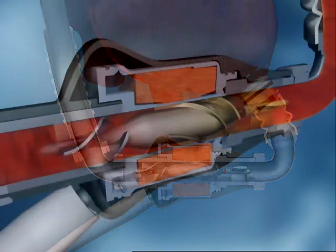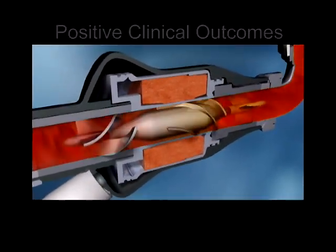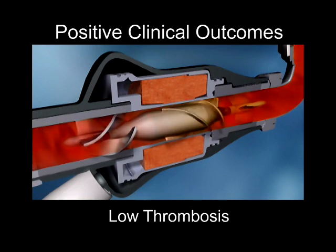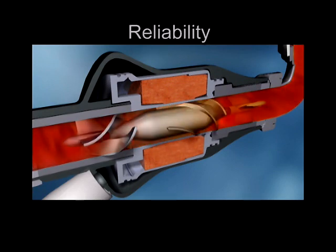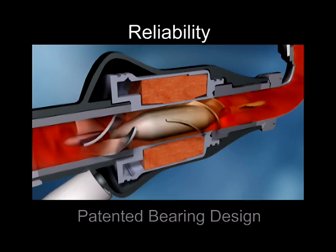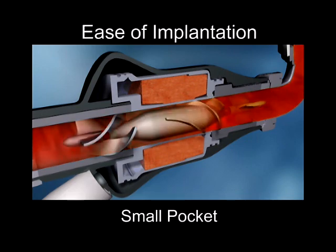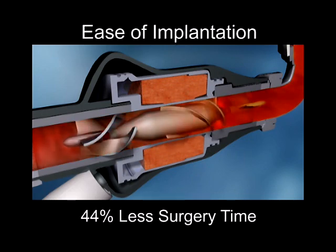The success of the HeartMate 2 LVAS hinges upon six interdependent factors. Positive clinical outcomes, designed to promote low thrombosis, low hemolysis, and low infections. Designed for exceptional reliability, made possible by precision engineering. Ease of implantation, smaller pocket requirements, and shorter surgical times are intended to expand treatment to a broad patient population.